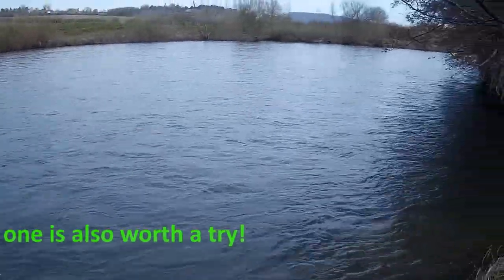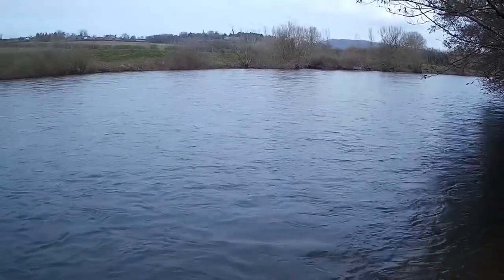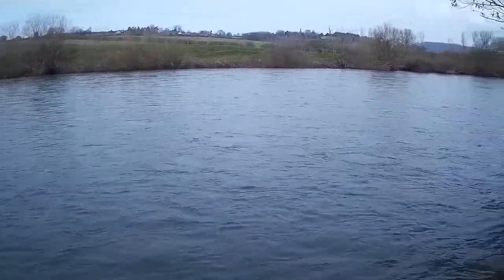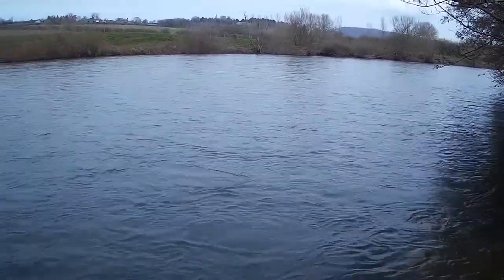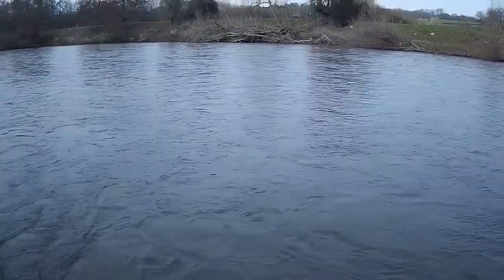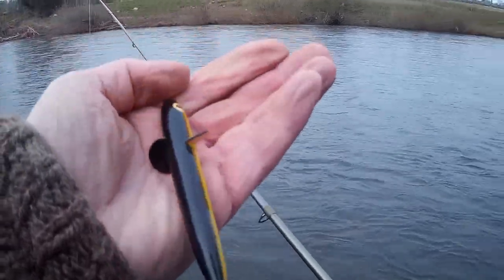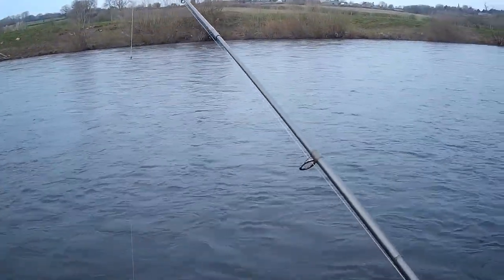I've selected this section of the river — it's called Carey Stream. The reason being I know it's a nice clean gravel bed with the occasional boulder, because I've waded it numerous times fly fishing. But as you can see the water's a bit deep for wading today — it takes the fly beautifully, but a bit awkward to access today. So we're going to have a go with this rather large Devon minnow.